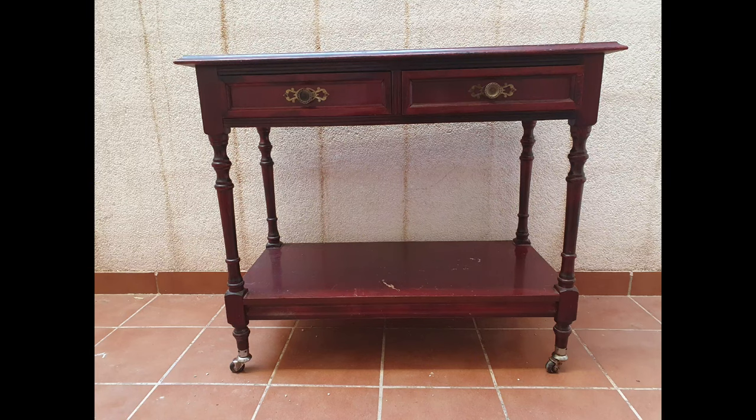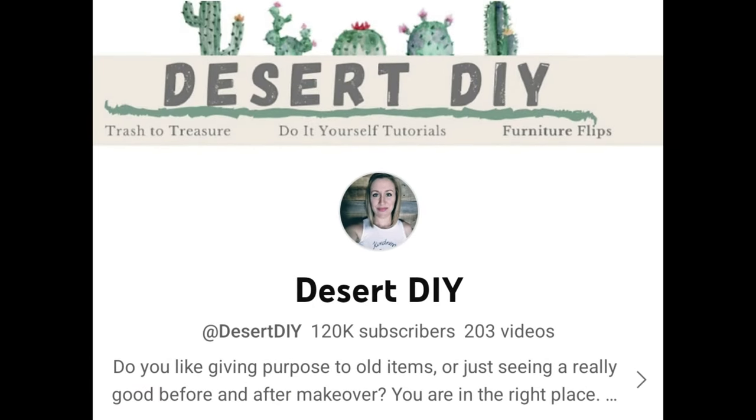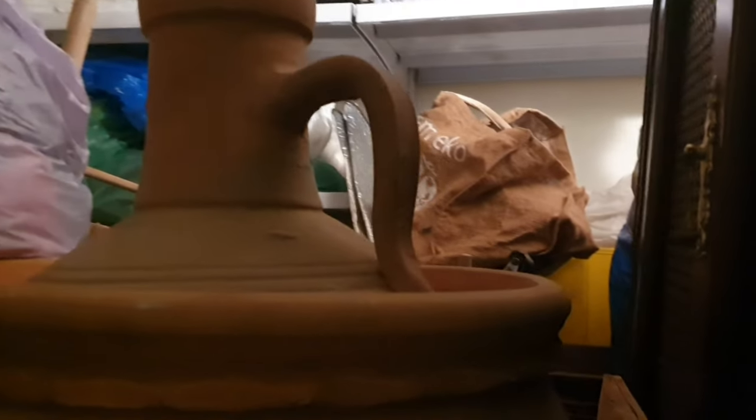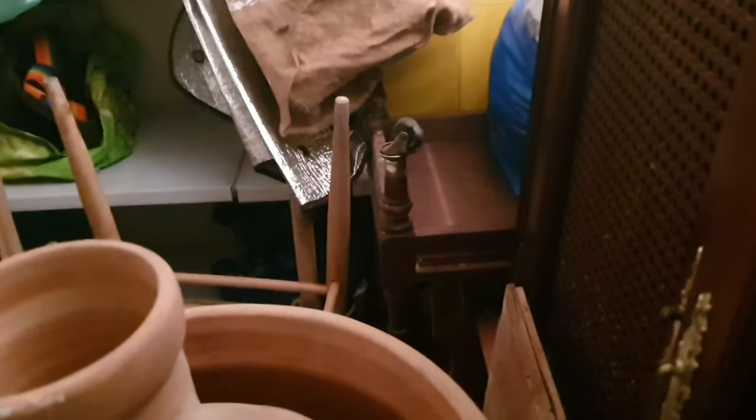Ladies and gentlemen, this is the star of the latest Ugly Duckling Challenge hosted by Corey from Desert DIY. Without further ado, let's jump into it and I'll tell you all the rules and everything along the way. The whole story starts when we had to get down into the depths of my storage and retrieve the table that was very, very deep at the back.